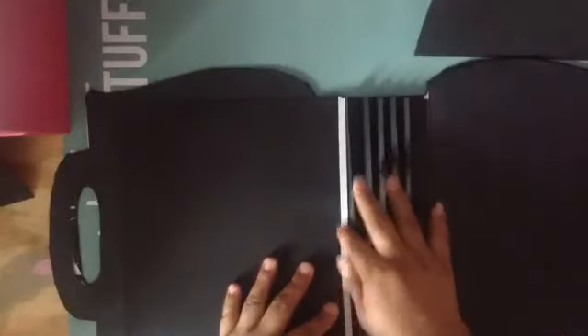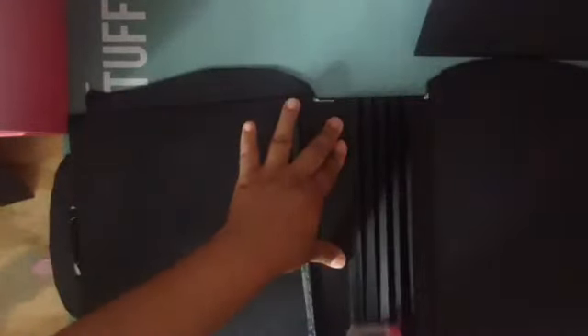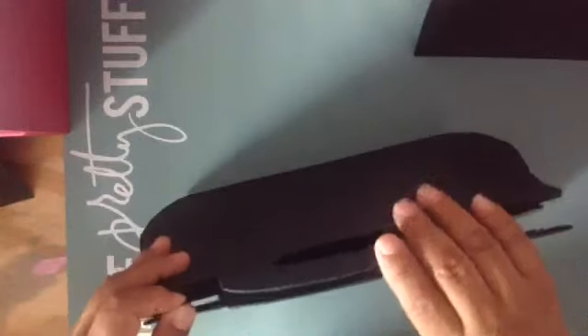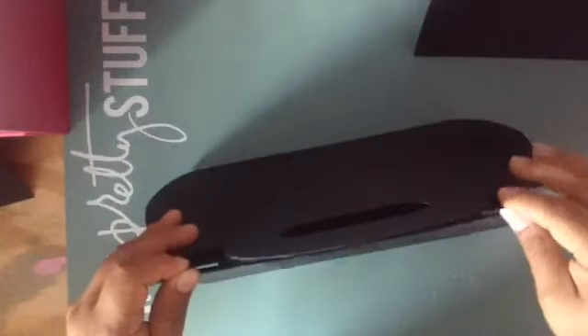Here I peel all the adhesive and then put a little bit of ATG here. I just put it like this. This is how I put my first page. You see right here — this part is going to show, and I don't want that because I want to be able to grab it, so I'm going to have to cut the paper to the height.